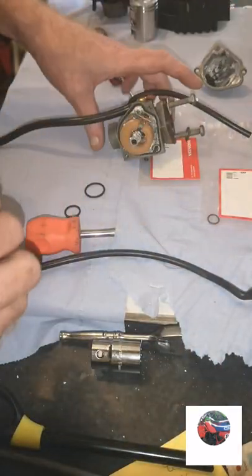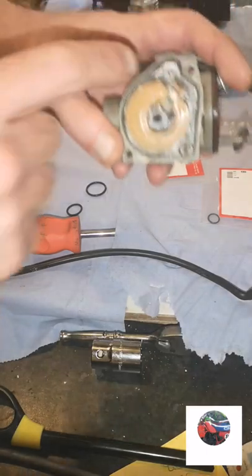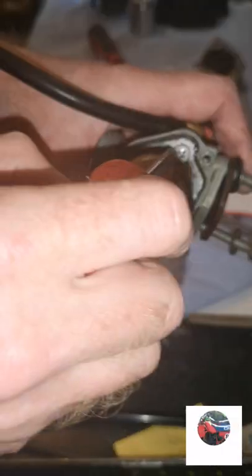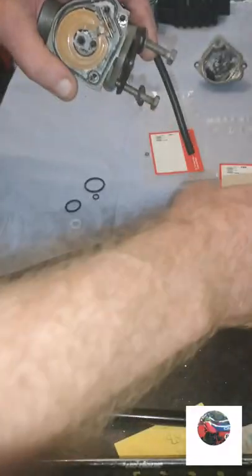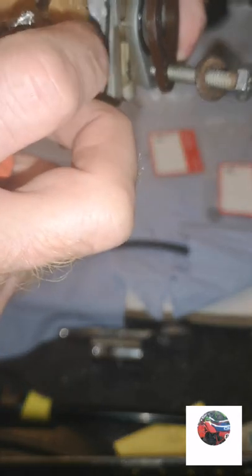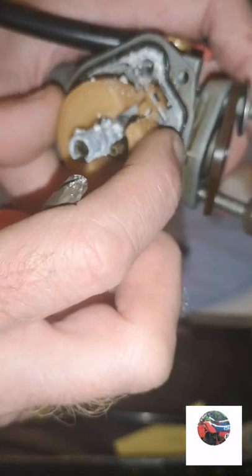I'll put that pipe off so it'll fit in the ultrasonic cleaner better. I'll go in the ultrasonic cleaner now. Take that little screw out and get the floats out - just flatten this screw, put it over there with the others. There's the floats, just have to work out how they come out.